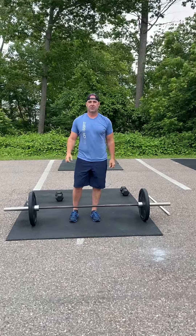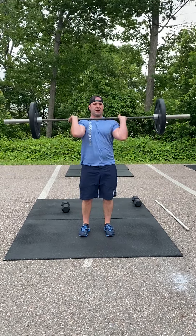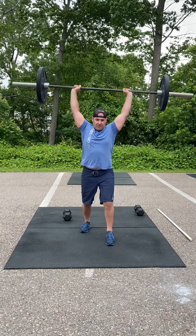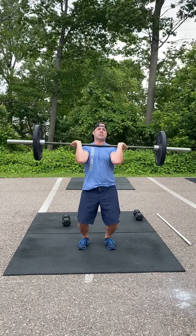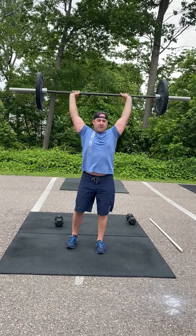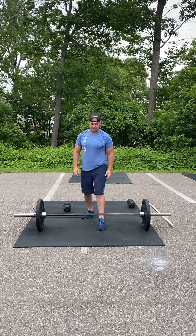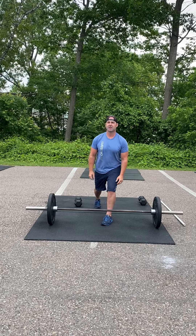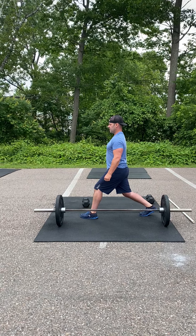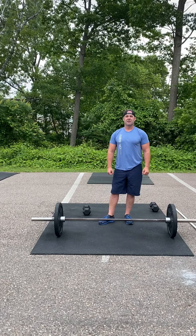With the split jerk, you would clean that bar to your shoulders. With the jerk, we are going to dip and drive, but that dominant foot is going to come forward and that non-dominant foot is going to go back. You're going to step the forward foot, the back foot, then the bar is going to come down — front foot, back foot, return. Make sure that both of those toes are slightly pointed inward, that back heel is not on the ground, and you have a nice soft knee there. It's not a lunge, but there is a little bit of a bend in that back knee. You return with the front foot first, then the back foot, and then the bar will come down.